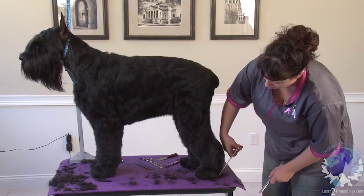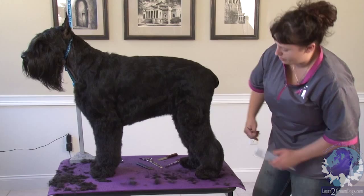That is kind of synonymous with weakness in this breed. So you want to have a nice, strong, perpendicular hock, because we want these dogs to look like they can do their job.